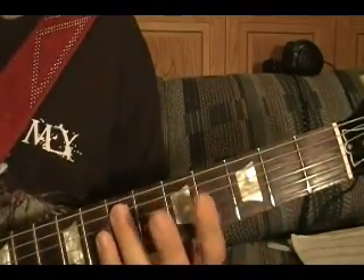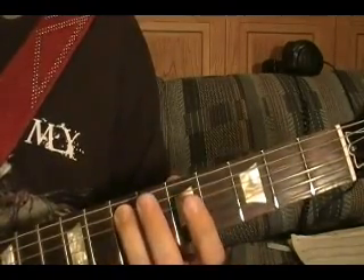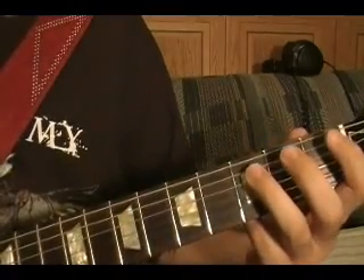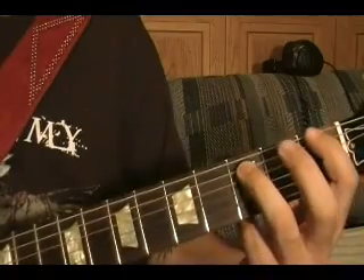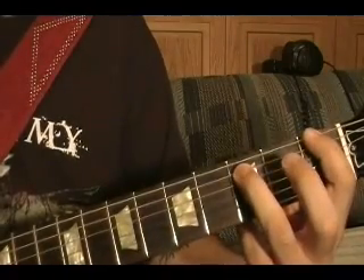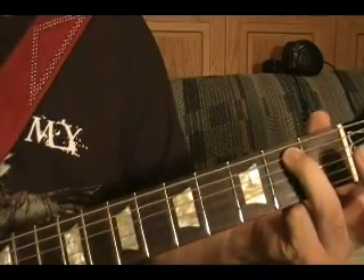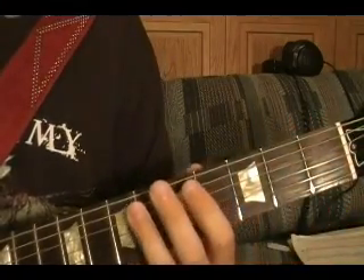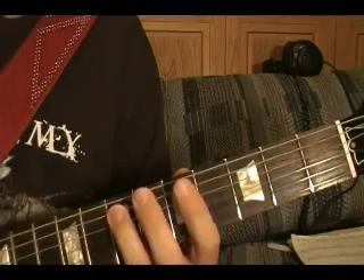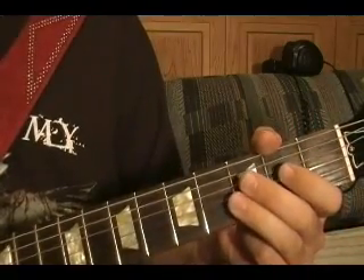Riff number three: top string open, play it twice, fifth string seventh fret, top string open three times. Then the power chord F — top two strings, top string first fret, fifth string third fret — slide it down to open E power chord. Then repeat it. You play that four times.